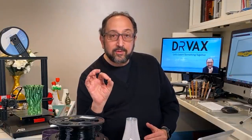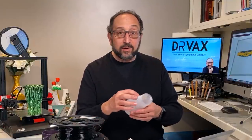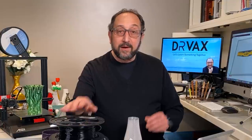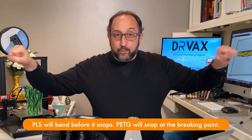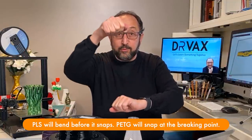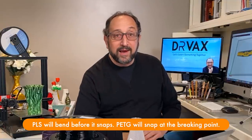So why would you want to use PETG? Two reasons. Its characteristics under stress are different. In many ways it's stronger because the adhesion of layers in PETG is much stronger than PLA. When we 3D print, we print a layer at a time. This way PLA is very strong, but this way it's not so strong. PETG is much stronger between layers.